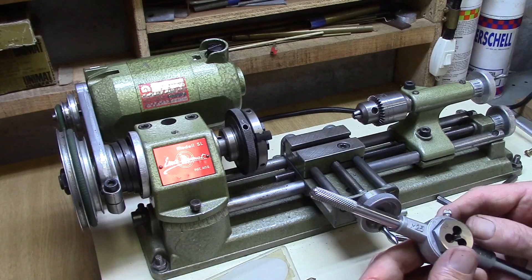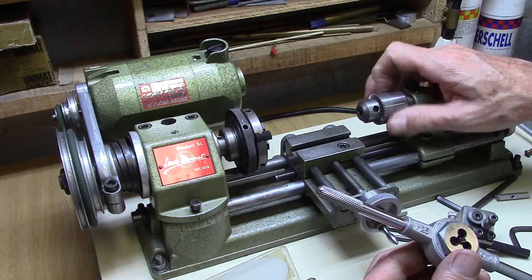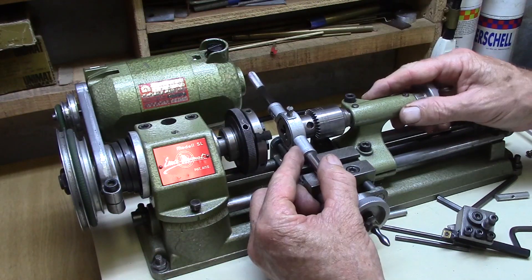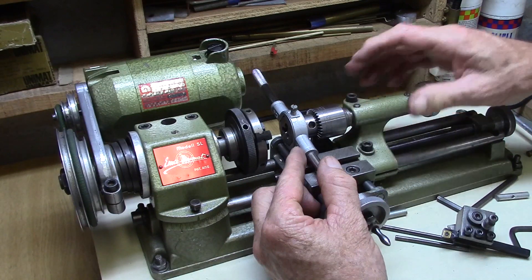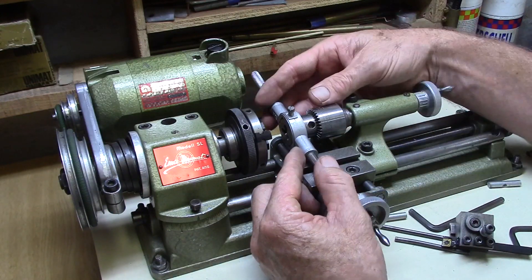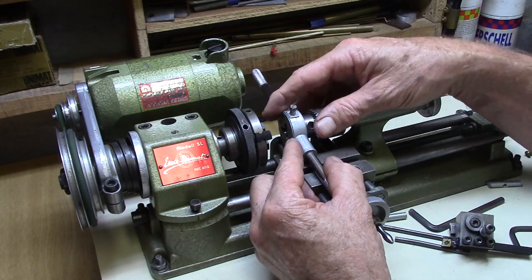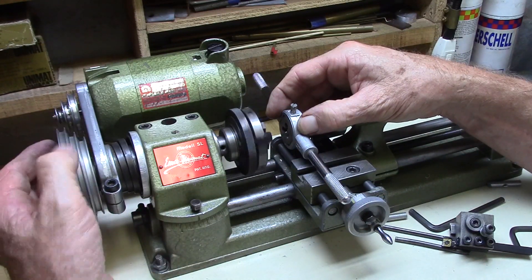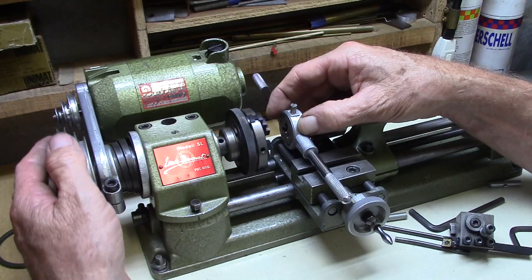I don't have a tailstock die holder for this lathe, so I use the normal chuck for drilling operations and insert the die into a normal handheld die stock holder. I push the die up against the part of the work I want to thread using the tailstock, setting it so that it's just possible to move the tailstock — I can feel how the thread is progressing without putting too much tension. I always rotate the chuck by hand when doing any threading operation so I can feel exactly how the thread is progressing.